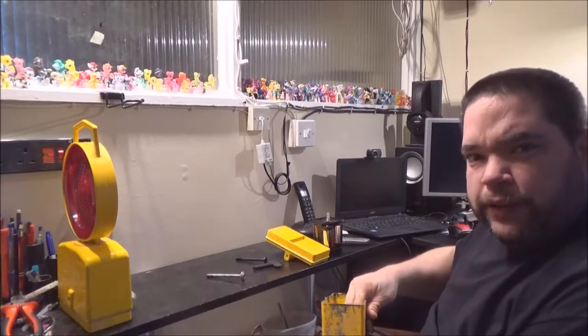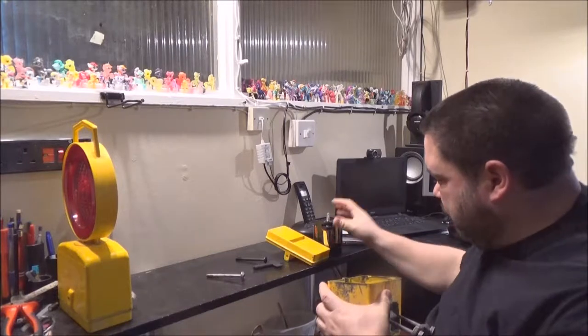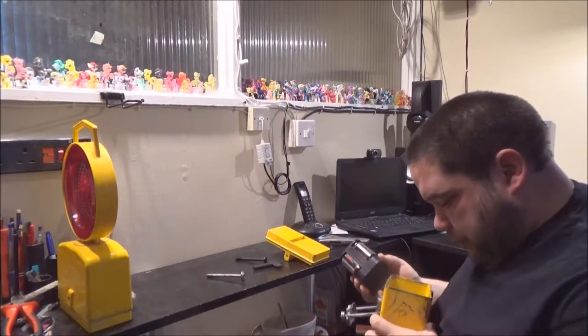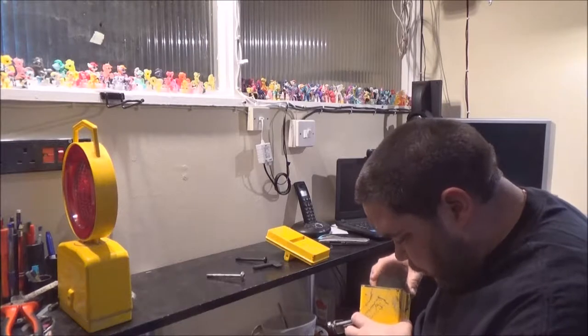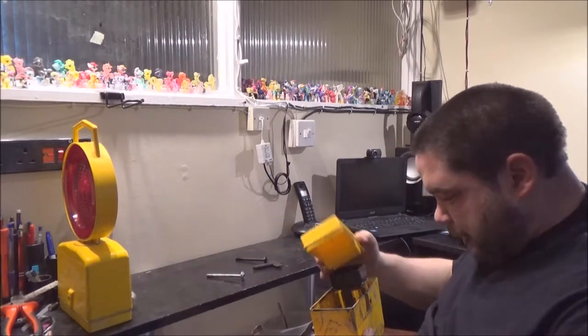These are cold — I think these have been stored in a very cold warehouse overnight, or a cold van, one or the other. Ooh, someone's left the battery in here because the contacts have leaked on one side. It is annoying when people do that.